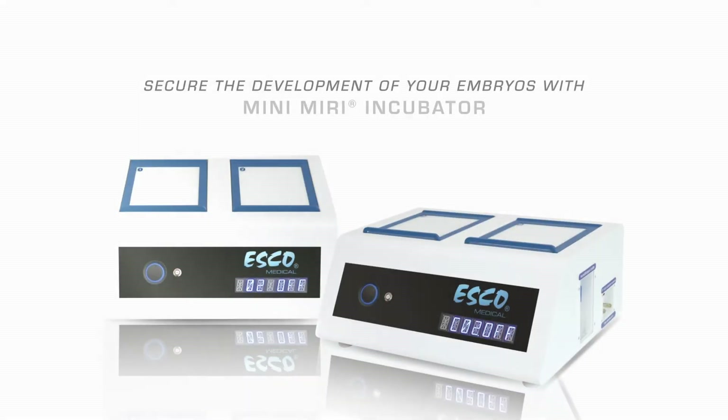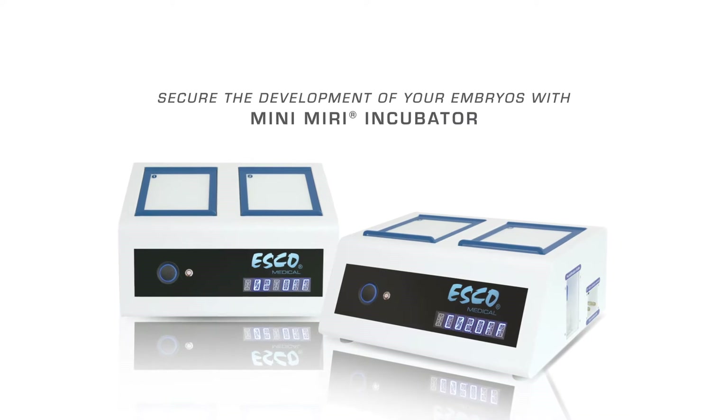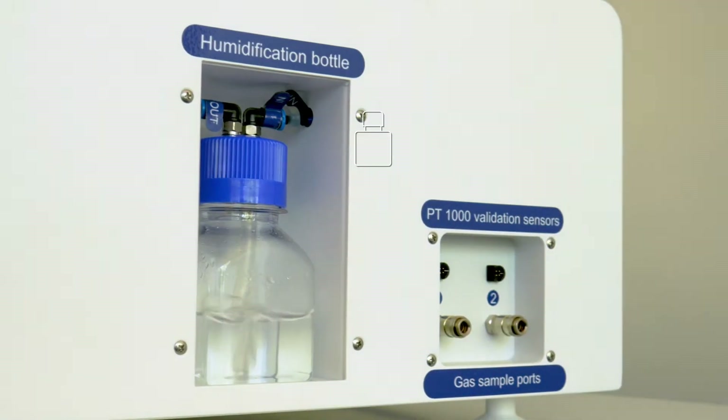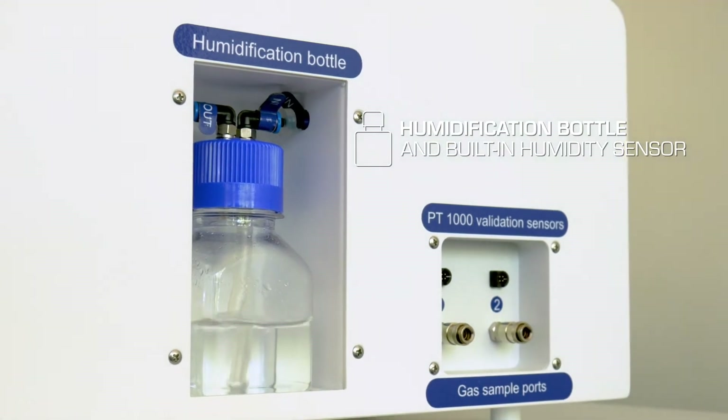Secure the development of your embryos with MiniMiri Incubator. It comes in two variants to suit your culture's demand. Introducing MiniMiri Dry with HEPA VOC filter for high-quality airstream, and MiniMiri Humidified with a slot for humidification bottle and built-in humidity sensor.